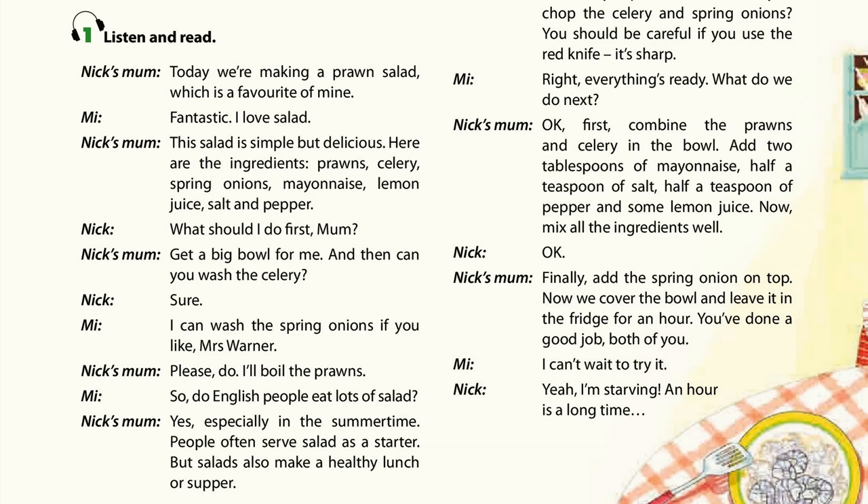Today we're making a prawn salad, which is a favourite of mine. Fantastic! I love salad. The salad is simple but delicious. Here are the ingredients: prawns, celery, spring onion, mayonnaise, lemon juice, salt and pepper.